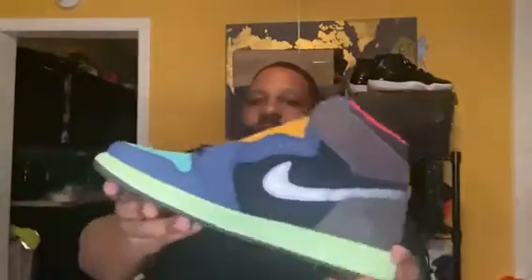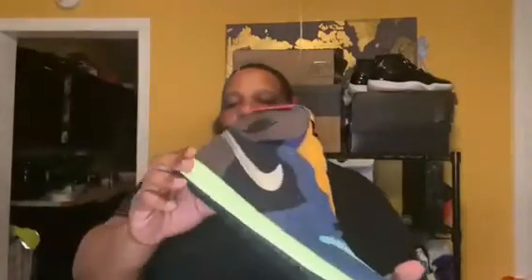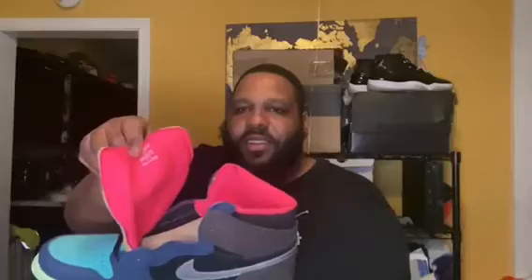They don't even smell like Jordans. Look at this size tag, man. It just doesn't feel right. Look at the back of the heel. This is a DS pair of Bio Hacks, size 16 — let me compare. You see the difference? The size 10 is all the way down here. All right, back to these — they don't even smell right. There's no size sticker in there either.